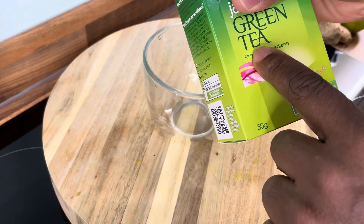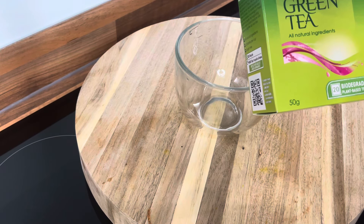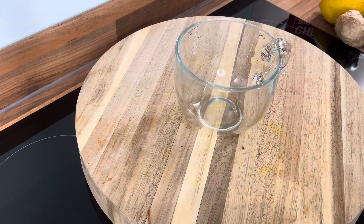Green tea — this is the first one we're going to be doing. Green tea is very good. You can drink it before you go to bed, in the morning, or in the evening. One in the morning. It is 100% effective. So we're going to show you how to do the green tea.